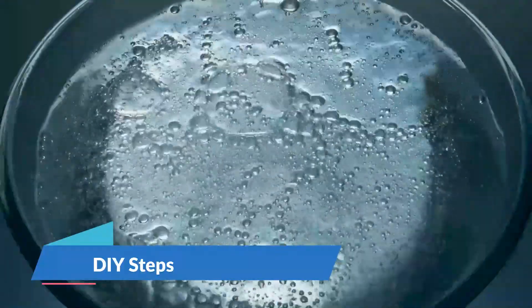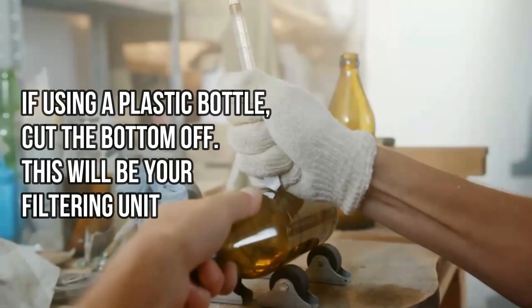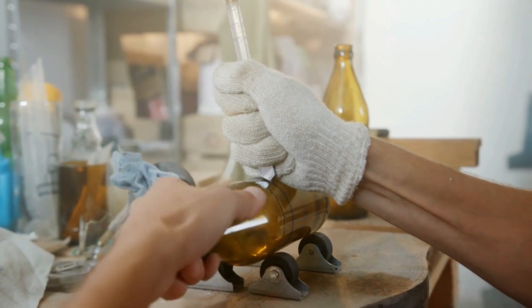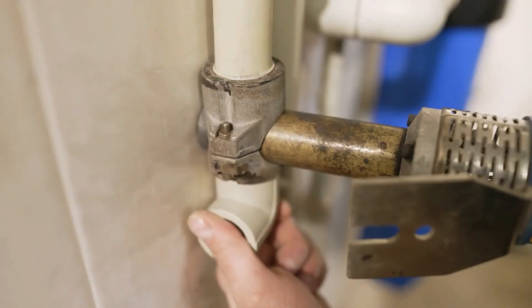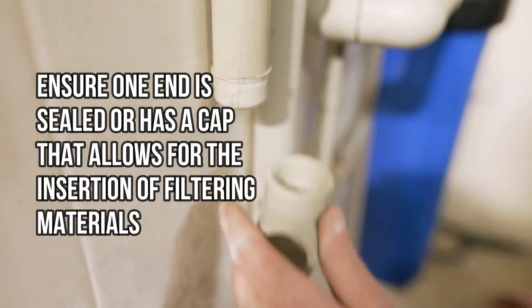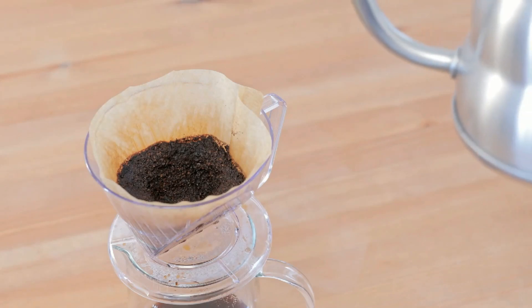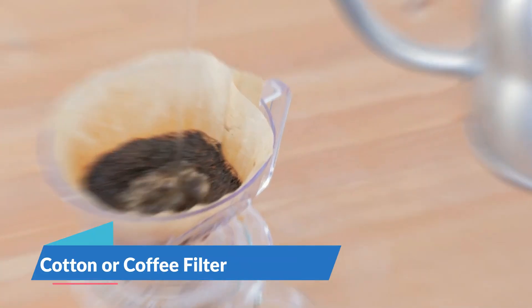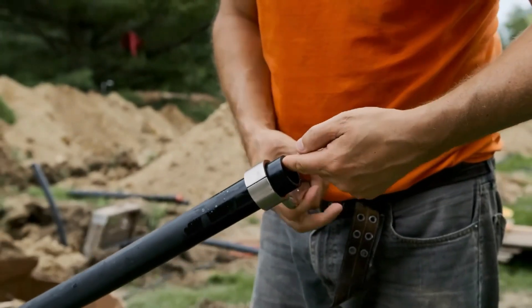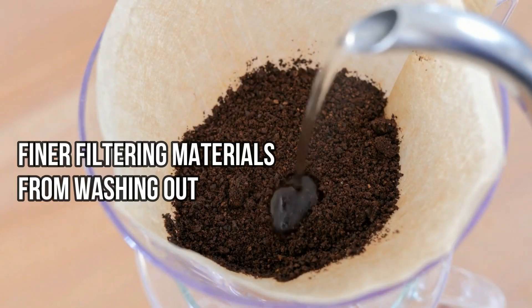DIY steps. Step 1: Prepare the container. If using a plastic bottle, cut the bottom off — this will be your filtering unit. Turn it upside down, cap at the bottom. If you choose a PVC pipe, ensure one end is sealed or has a cap that allows for the insertion of filtering materials. Step 2, Layer 1: Cotton or coffee filter. Place cotton or a coffee filter inside the neck of the bottle or the bottom of the PVC pipe. This will prevent the finer filtering materials from washing out.